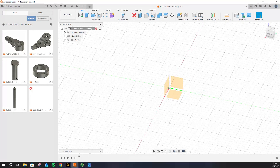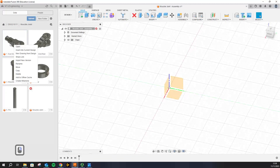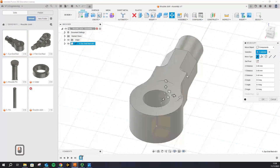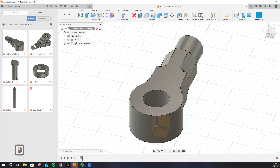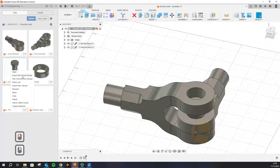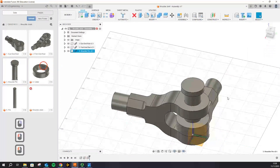We'll start by importing all the parts that we made into this design — we don't want to make all of them again. You can just right-click on the part and click 'Insert into Current Design'. If you have not saved your file, Fusion will ask you to save first. Go ahead and do the same process for all the parts. Don't worry if they don't align properly right now — that's fine.